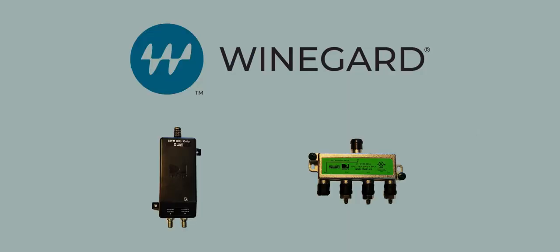If converting a DirecTV Swim Traveler, you will need to locate and remove the Swim Power Inserter and Splitter from the coax line. If left in line, these components will cause communication issues between the receiver and the antenna.